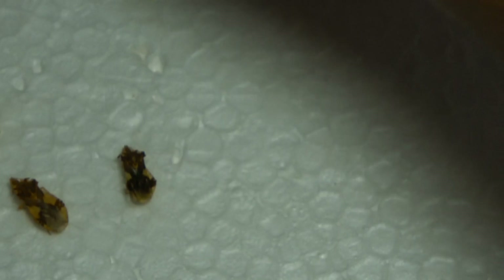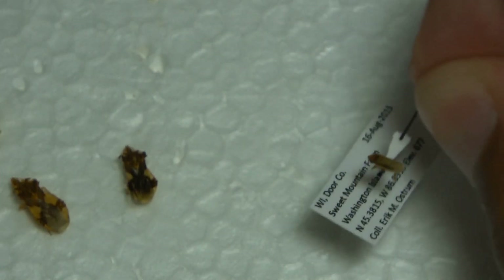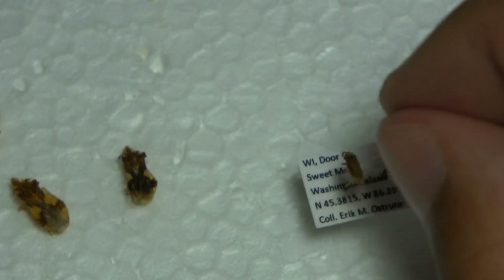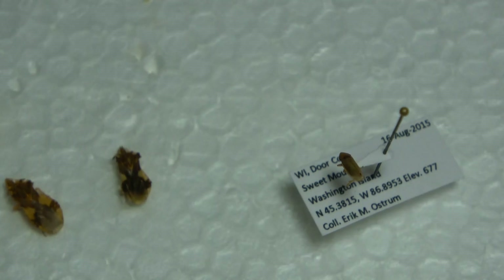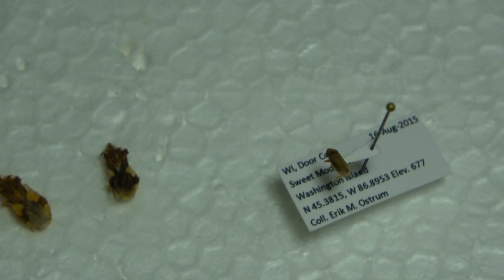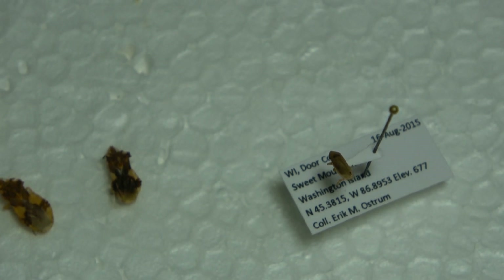A lot of Hemipterans are really small and don't need to be pinned — so what I do is I point them. Leafhoppers, planthoppers, treehoppers, small plant bugs — all those types of insects I use points for.